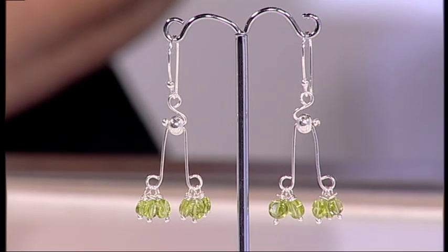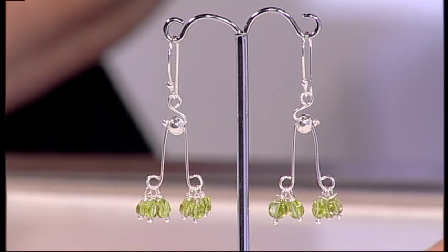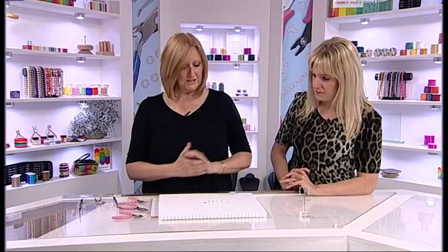Debbie's going to show us how to make these beautiful chandelier style earrings. I love the movement on these, Debbie — they're just gorgeous. Beautiful use of the little green beads as well. Now how do we make these? It looks like there are lots of parts to these.